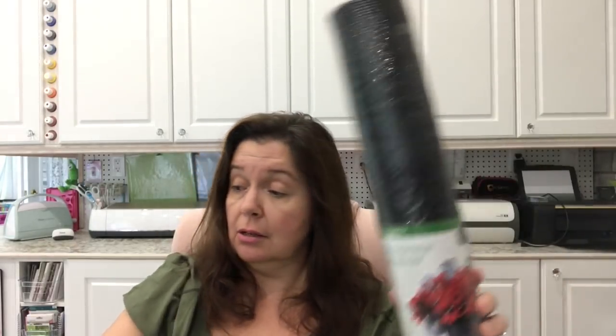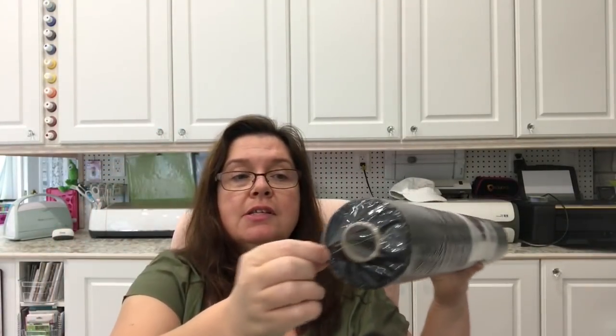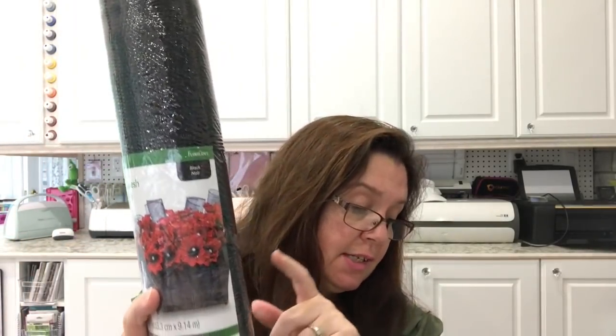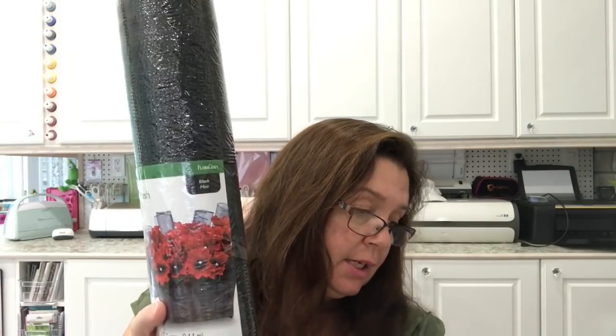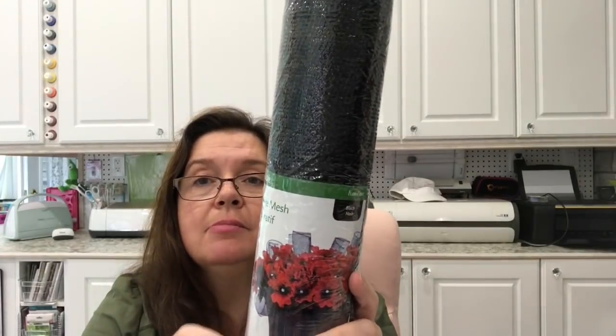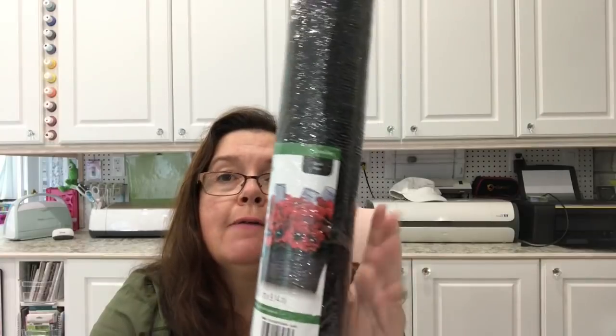I picked up a couple of rolls of this decorative mesh from Simple Style. You get a lot on here for your money — you get 10 yards and it's 21 inches wide. I got two rolls of this in black for a Halloween DIY I have in mind.